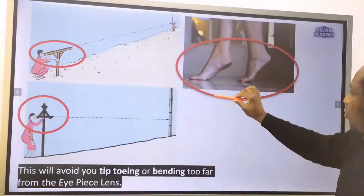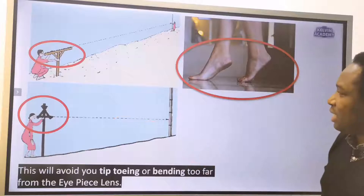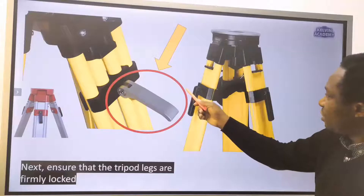This will avoid you tiptoeing or bending too far from the eyepiece lens. Ensure that the tripod legs are firmly locked.